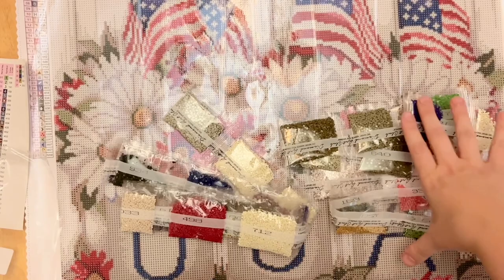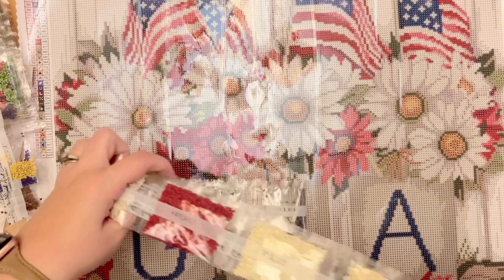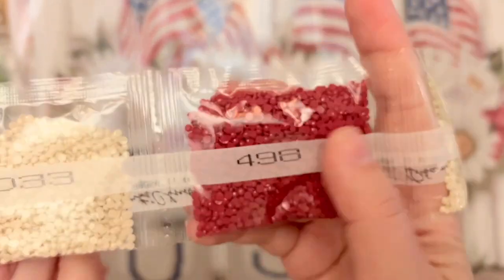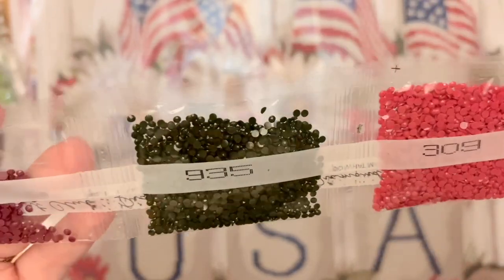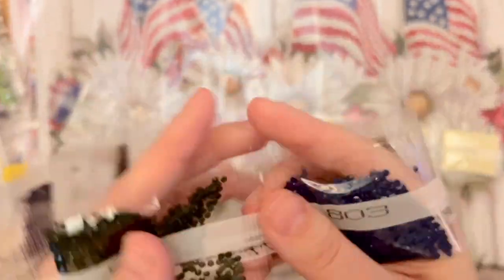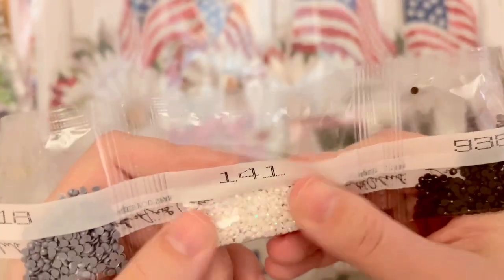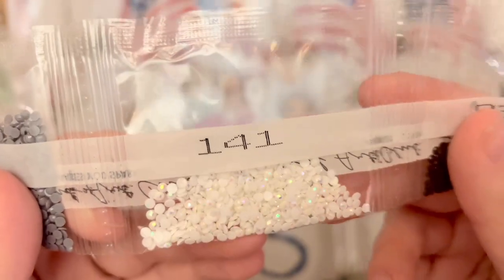This kit has a nice set of colors — 37 in total, very patriotic with whites and reds. We have a gray, three bags of 712, a bag of 498, and 935. Here's our red and blue — very Americana. From what I'm seeing of these diamonds, I don't really see much in the way of trash, which is good. Here's our second AB, number 141 — it's a white AB.